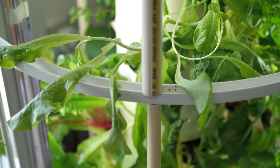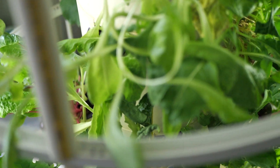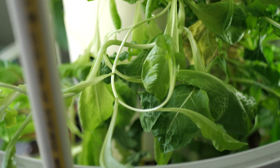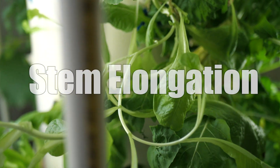Then it all came to me as I walked around and looked at this sad, sad lettuce plant. This is supposed to look like this, not like this — it had become more of a lettuce vine than a lettuce plant. It would take like five feet to make a salad out of something like this. This is absolutely textbook stem elongation.